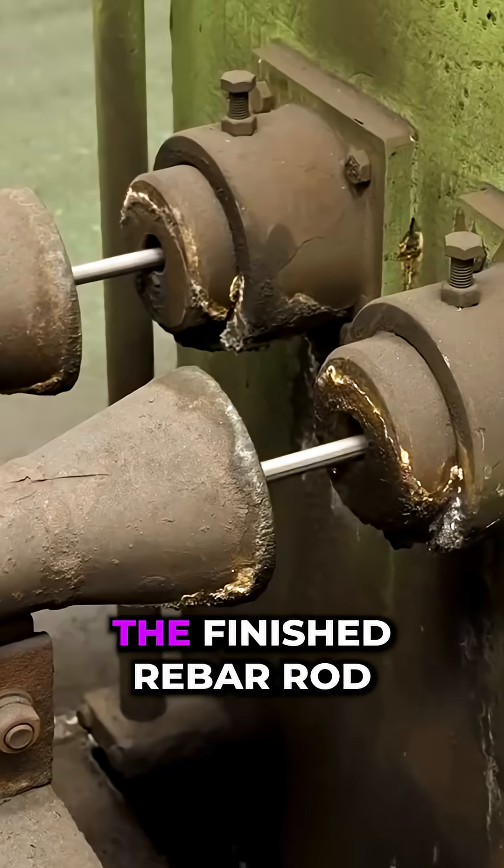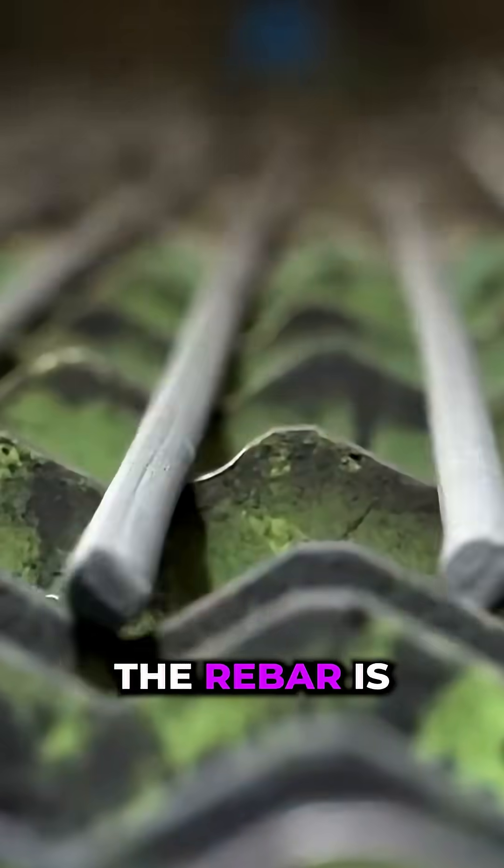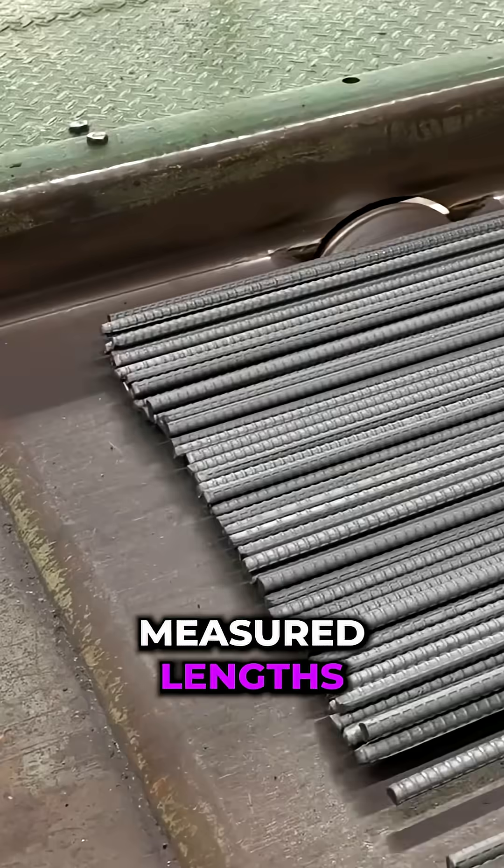We observe the finished rebar rod at the cycle's end. The rebar is cooled and cut into precise measured lengths.